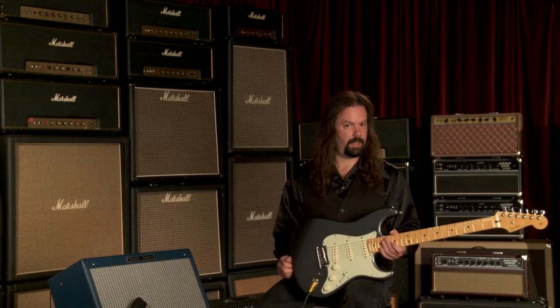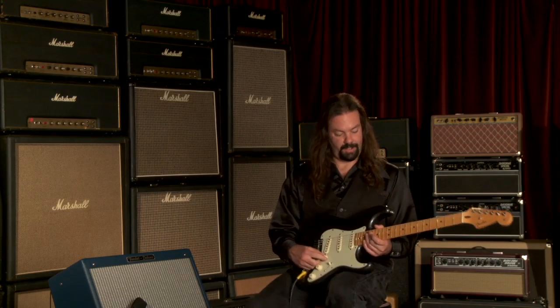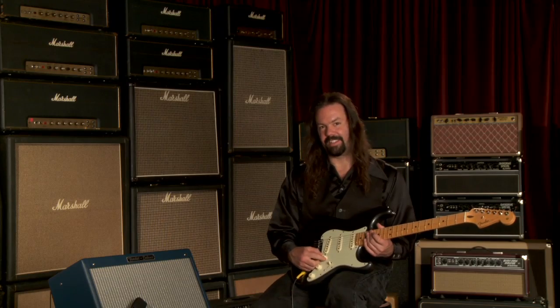This guitar is very scooped in the mids, still beefy, but very crisp. This guitar is really cool. You're going to love it. Thanks for watching.